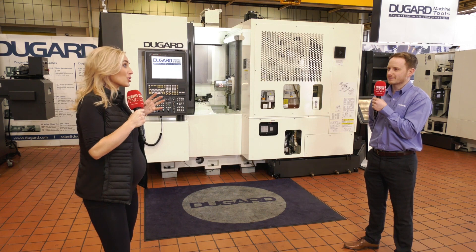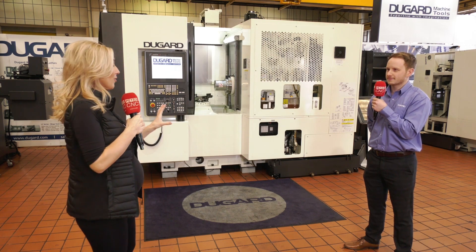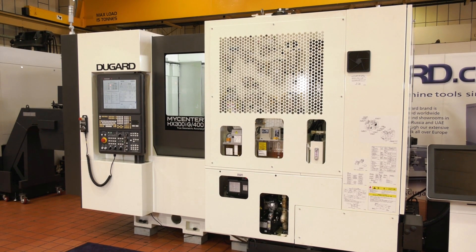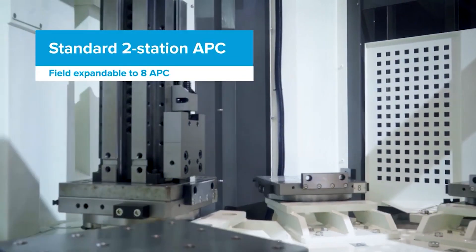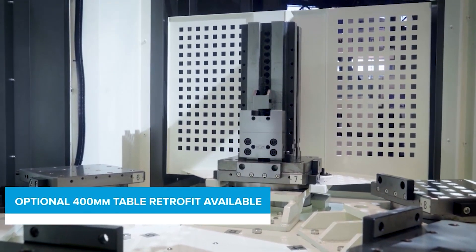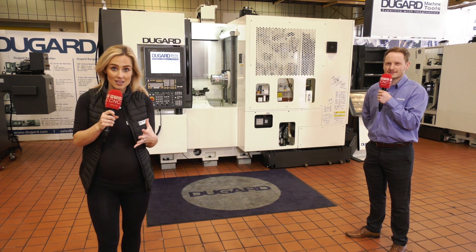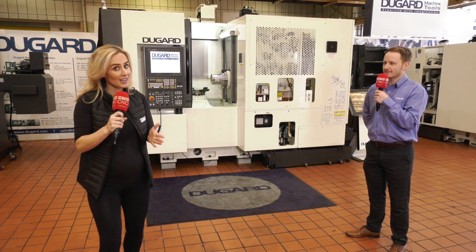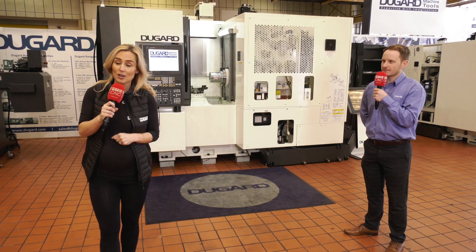Customers have raved about these machines and in a lot of cases they haven't just got one — they've got two, three, or more. This is suited to any industry, really — anybody looking for high volume or high variety. With the pallet changer, you can designate certain components to certain pallets, so you don't need to run the same part over and over; you can run any part you like, lights out. The MyCentre range from Dugard is readily available in stock. If you're interested, get in touch with Dugard for more information.